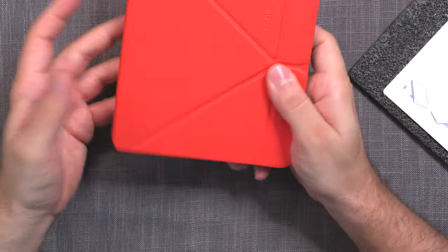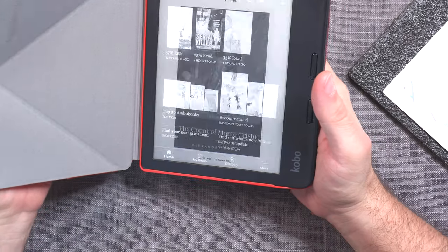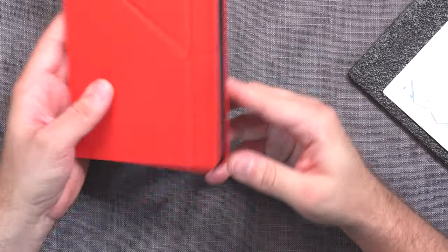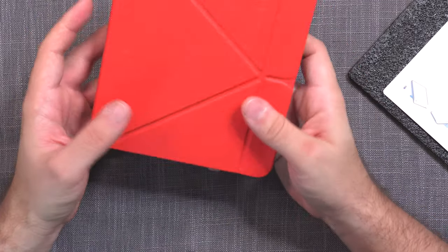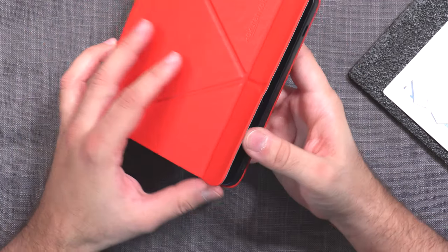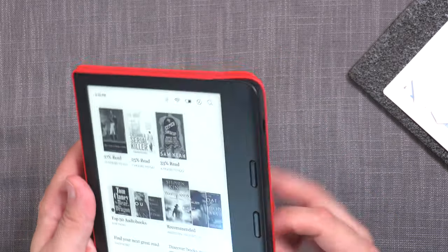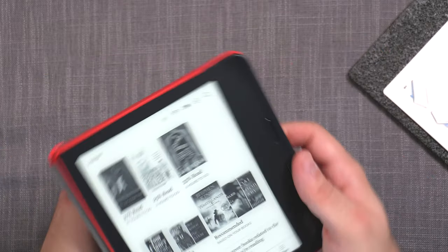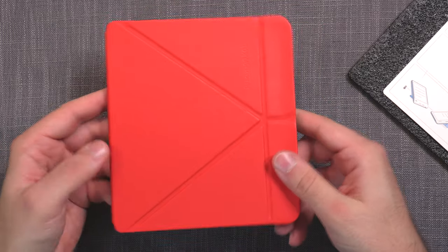I've had this same version of the cover for my Libra H2O for well over a year, maybe even two years now. It just works really, really well. It adds a minimum amount of weight but protects the device really well from all the corners. I love the multifunctionality of this one — it actually works rather well. If it ain't broken, why fix it?